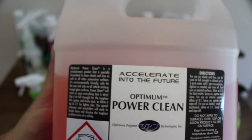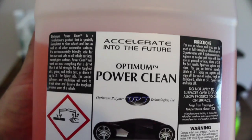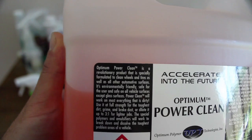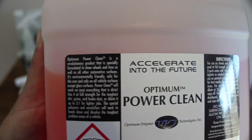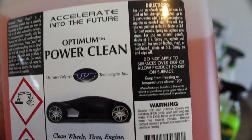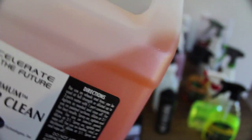Optima's Power Clean is a little different to these other products in both its chemistry and its concentration. Whereas all previous all-purpose cleaners and degreasers have up to a 1-to-10 dilution, Optima recommends no dilution or up to a 1-to-3 dilution for exterior use. And unlike all the previous products, Power Clean doesn't really have much of a foaming action or a long dwelling time, especially at a 1-to-3 water ratio.